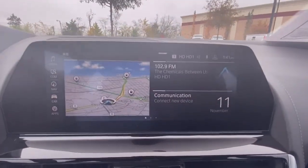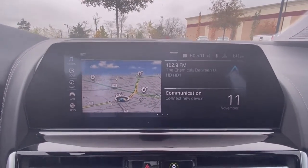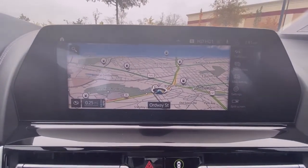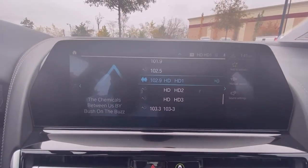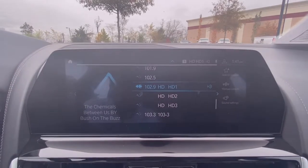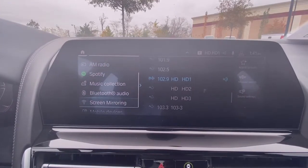Over here is the infotainment system — there's your home page and there's your navigation screen. You have AM, FM, and XM radio, and you also have Spotify and Bluetooth audio.